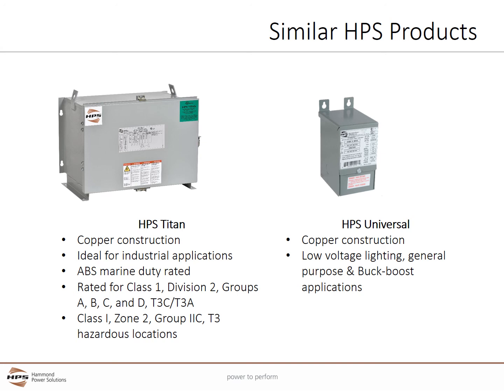The HPS Universal series is suitable for general purpose low voltage loads such as low voltage lighting. The same unit can be used for buck-boost applications. Please reference the HPS buck-boost selector program on the HPS website in the toolbox for easy selection.